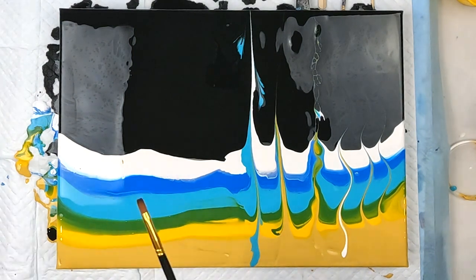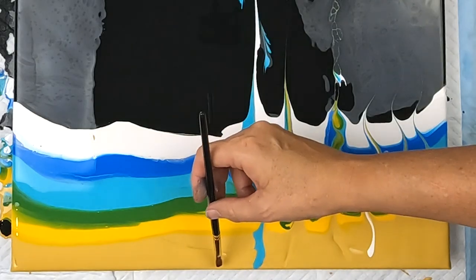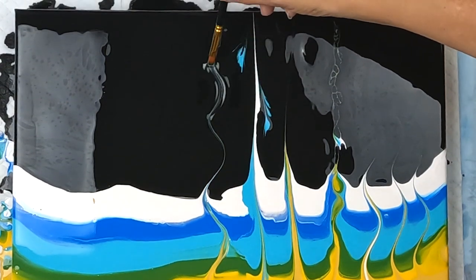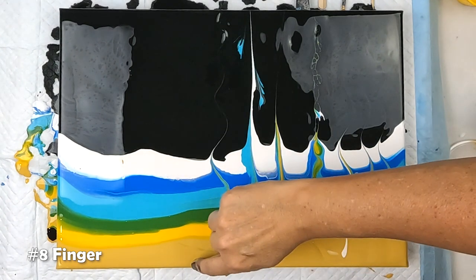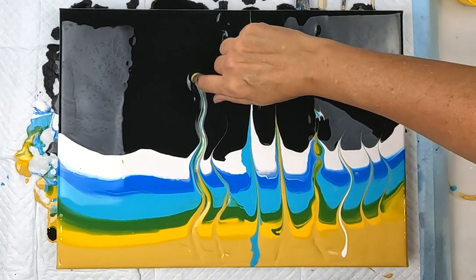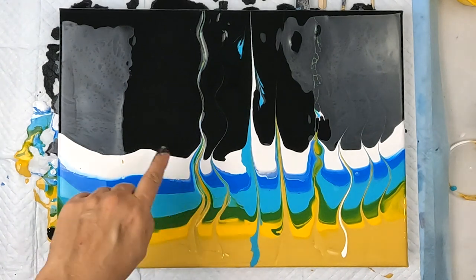Okay, what do we got next — just a handy paintbrush. Let's drag a little bit through. These I find are all quite similar. Let's try the finger. So that's dragged more through there.